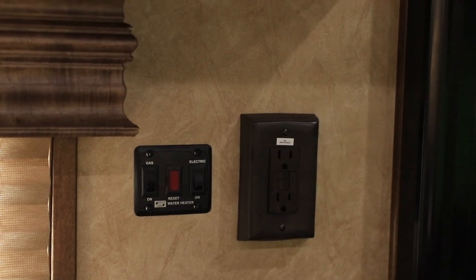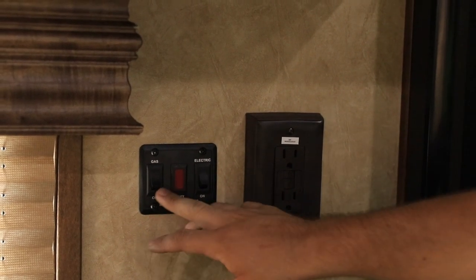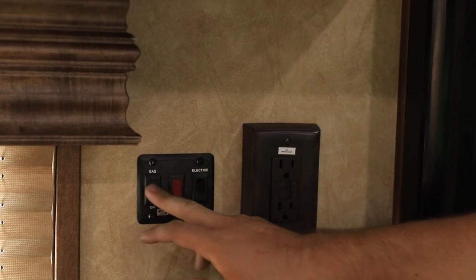Usually in the kitchen area, most of the time above the stove, we'll have the gas and electric hot water heater switch.